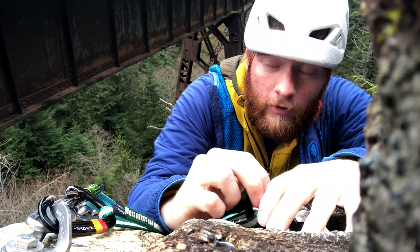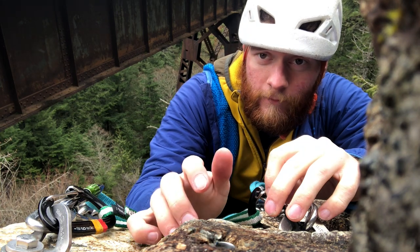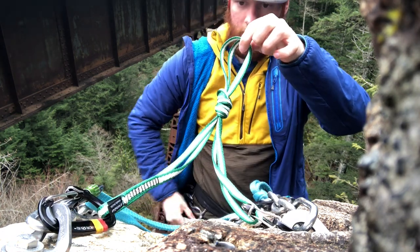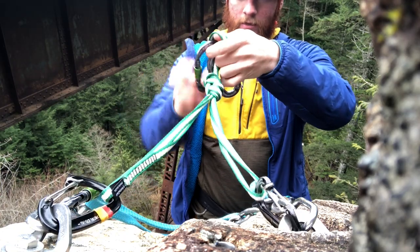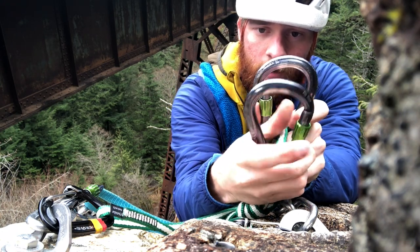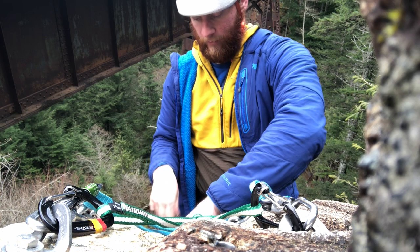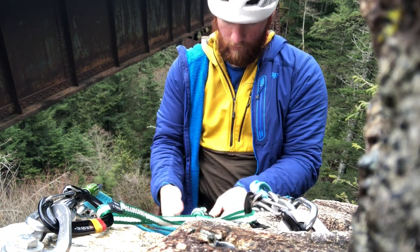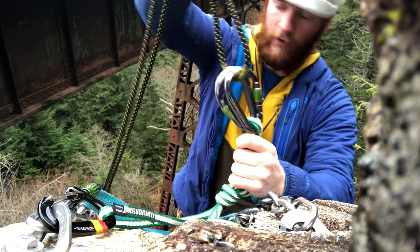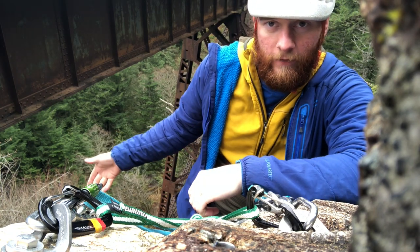If you want me to go more in depth with anchors I have a separate video on that — pretty much all these skills have separate videos going more in depth; this is just a brief overview. So now I've got my little loop right here which is my master point. I'm going to clip two of my lockers into that point, opposite and opposed, so that if I open up the gates they make a little X — and that's where the middle of my rope goes into. I just so happen to have the middle marker right there, and now I'm ready to push the rest of my rope off the cliff and set myself up for rappelling.